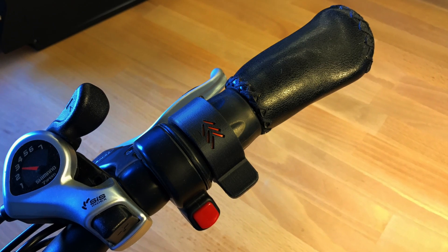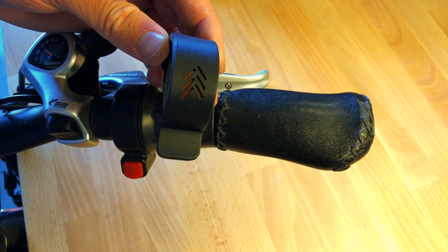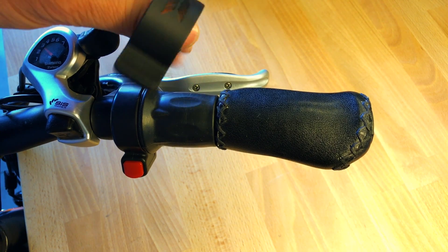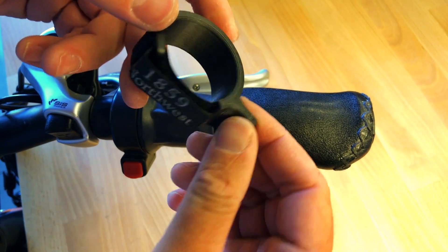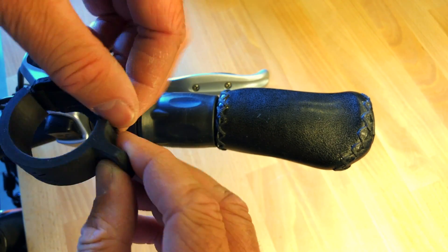How to easily install the JA throttle attachment. When you get your throttle attachment, you'll want to install it here on the twist throttle. It'll come in the package looking just like this, and it's very easy to install.